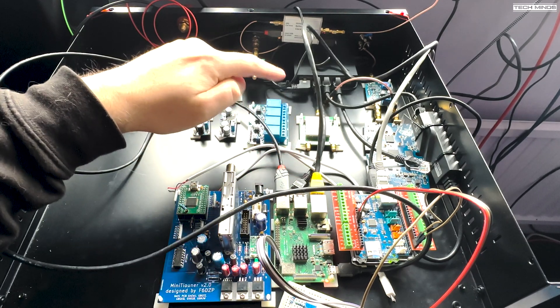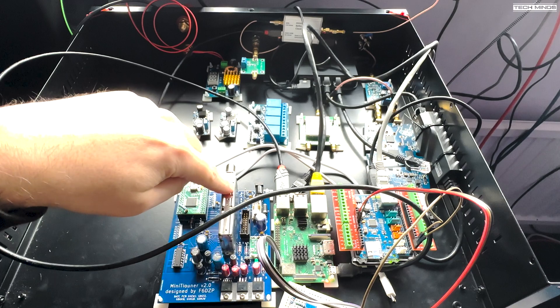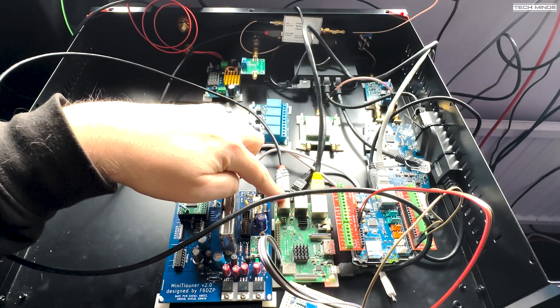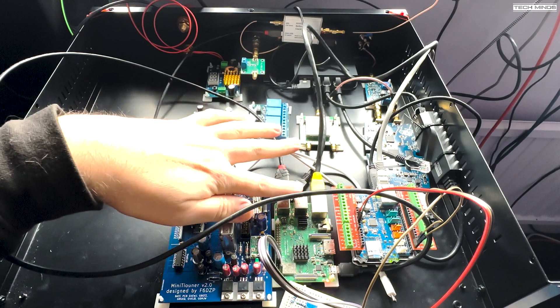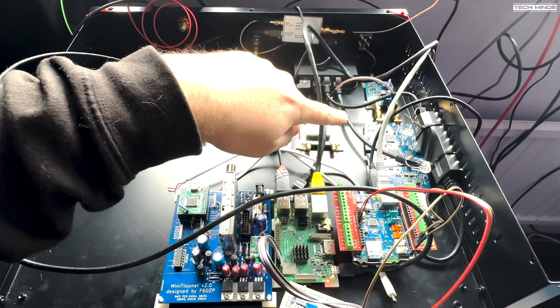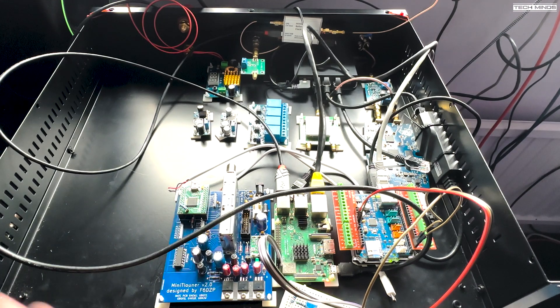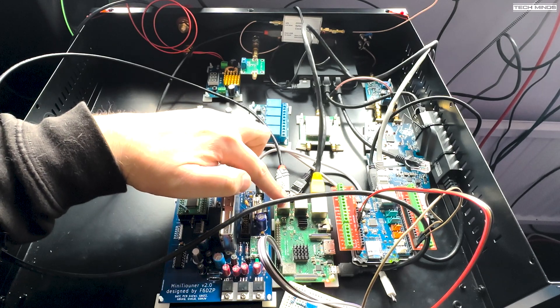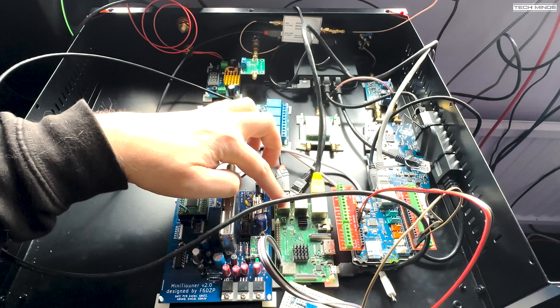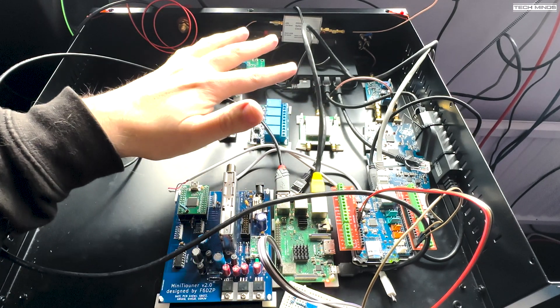Still talking about DATV, we need a way of getting the signal back to the shack. This is plugged into a Raspberry Pi 3, which runs the Longmind server software, and I use the Longmind client on the computer for viewing. Transmitting is done with DATV Express in combination with OBS. I'll do a full video on how all the software works once I've got it finished. The Pi is really for running the DATV receiving software, and it brings a Raspberry Pi into the system which I can use for other things.